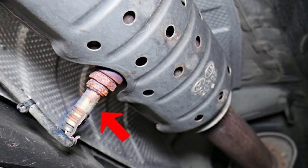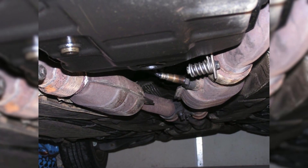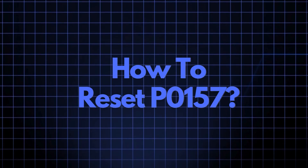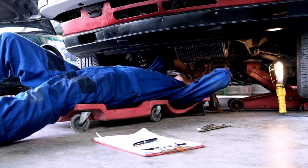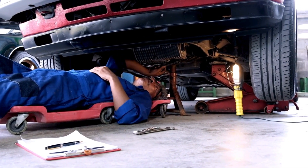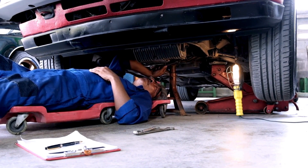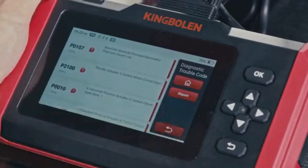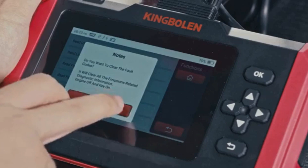Now that we understand what P0157 means and where the sensor is located, let's cover how to reset it. Sometimes error codes like P0157 appear due to recent maintenance or temporary glitches, and they may clear up after an OBD2 reset. To do this, you'll need an OBD2 scanner. If you don't have one,